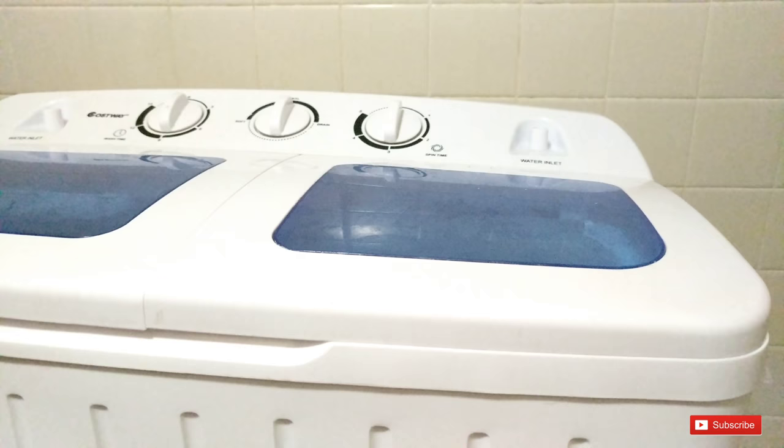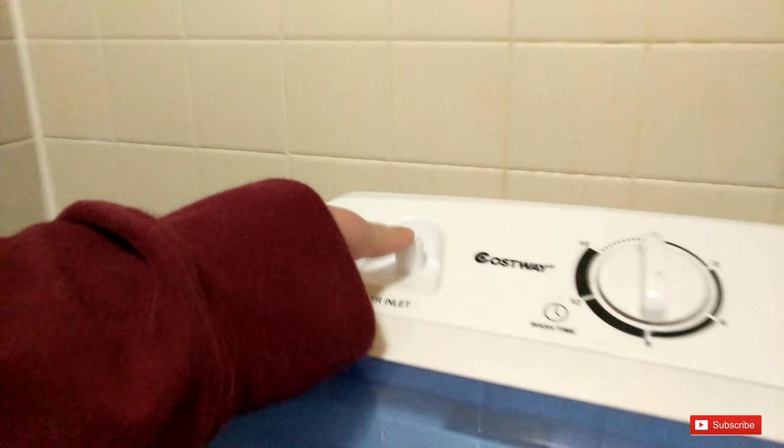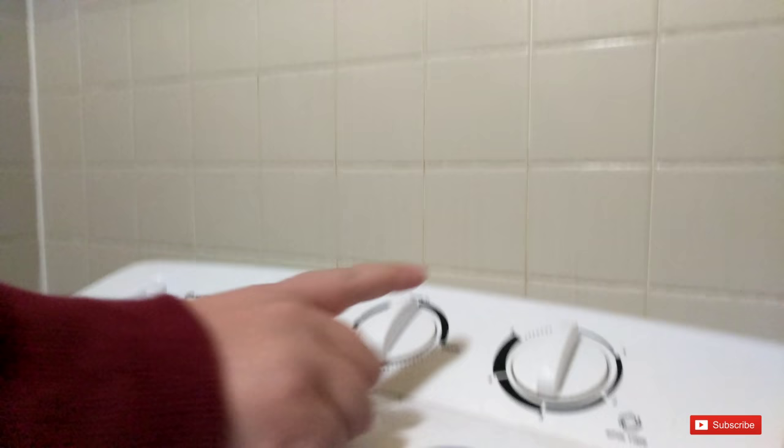Because it never came with inlet tubes, this is a water inlet tube — they don't always come with it. Make sure that the valve is not set to drain — make sure it's up at normal. If it's on drain, the water will just drain out and you won't be able to fill it.